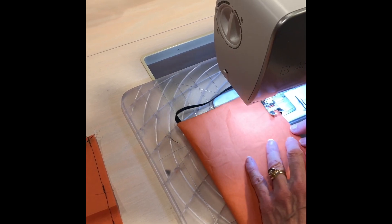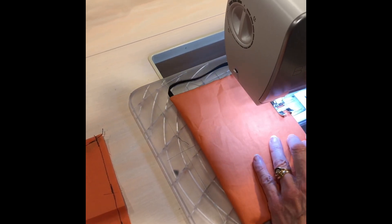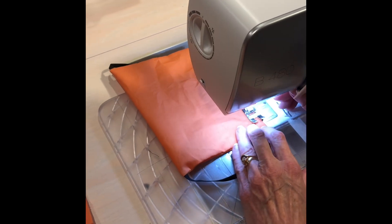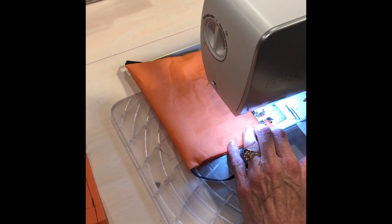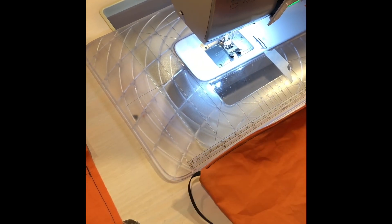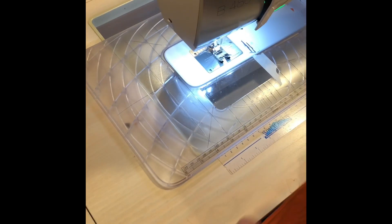Just backstitch fairly close to the edge, all the way across, then backstitch. Do that for all of your pieces. And then I'll show you the next thing we're going to do — we're going to put the pleats on the side.